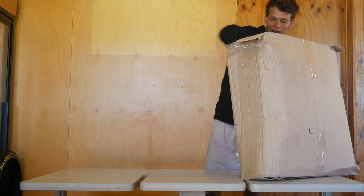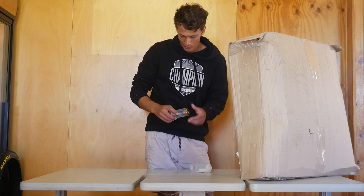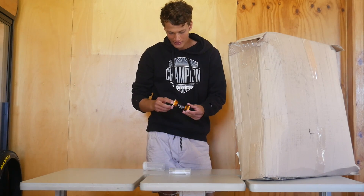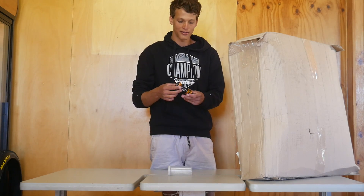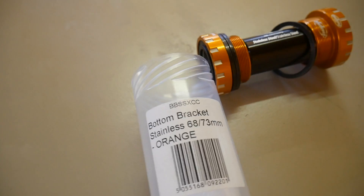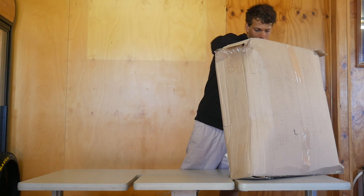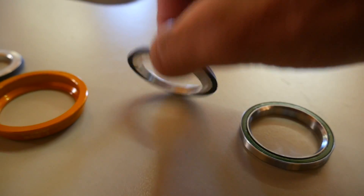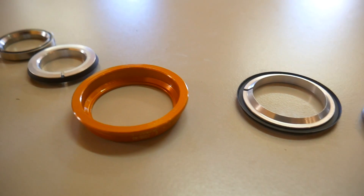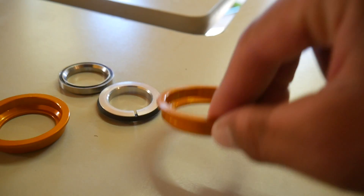Since we're talking bottom brackets, I've got a Hope bottom bracket - a bit more flash than that other Bermax one I just unboxed. Very nice design, I really like that box. I've got it in orange to suit the decals on the fork which are orange. Looks really good. Next up I'll try to get the headset out - that's Hope also. Very nice bearing and this piece also has a seal on it, so that will help stop any dirt and water getting in. Same orange as the bottom bracket.